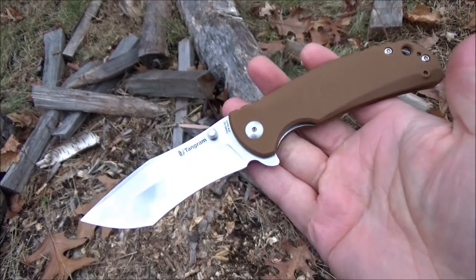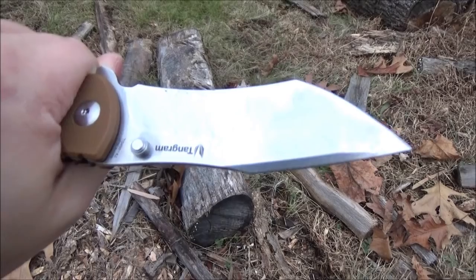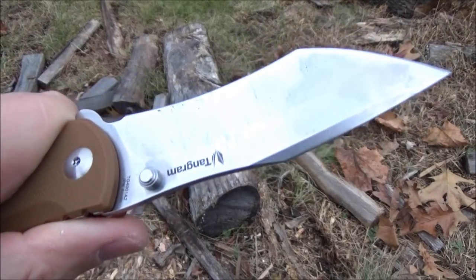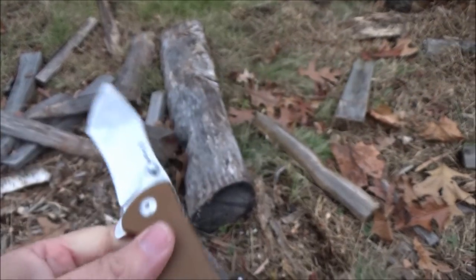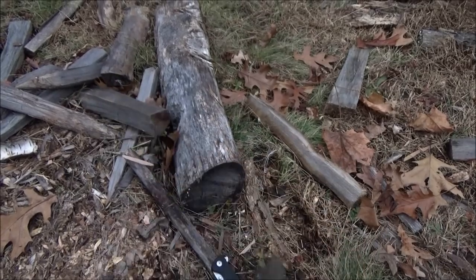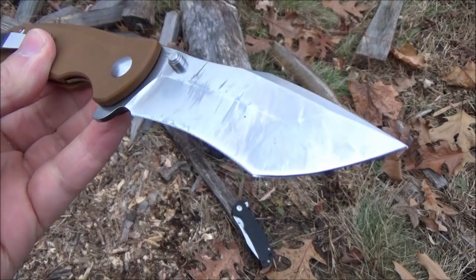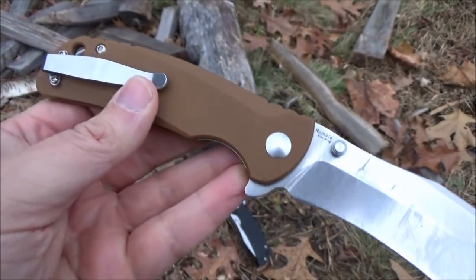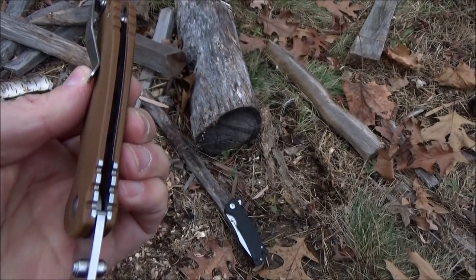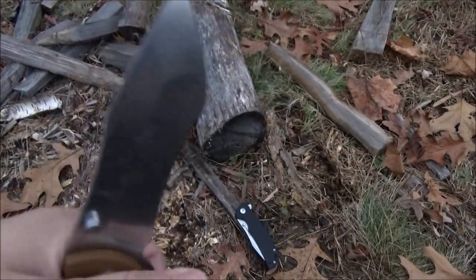The steel — Akuto 440 Japanese steel on this. That's an appropriate steel for this price point, but if you're worried about the steel, people have done edge retention tests on it so you can look those up. It's an appropriate steel for a budget-friendly knife like this. G10 handle scales on this blade.